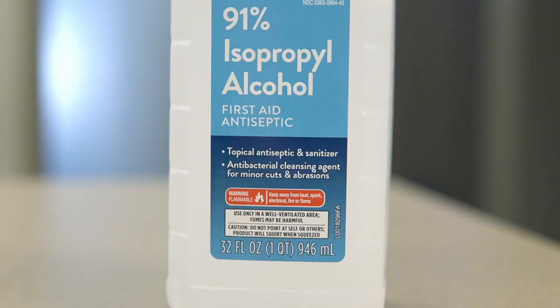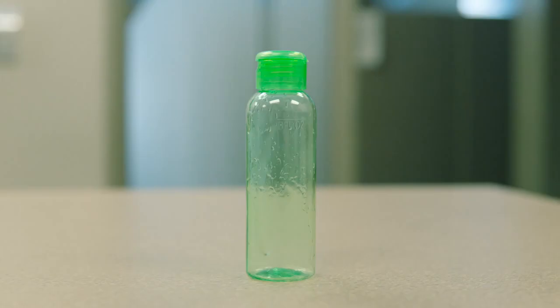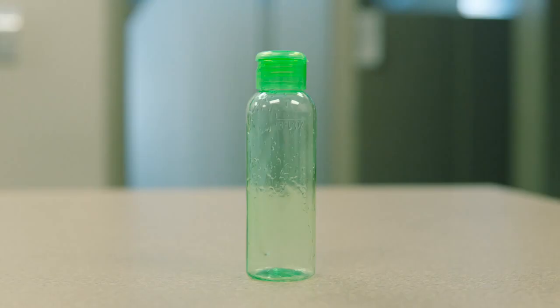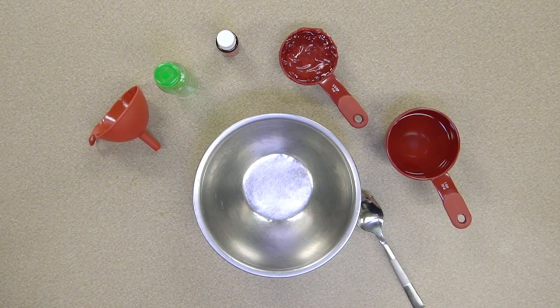Here's what you'll need: rubbing alcohol, or a minimum of 91% isopropyl alcohol, aloe vera gel, a mixing bowl, a spoon, and an empty container such as a three ounce container from a travel toiletries kit. You could also add essential oil to give your homemade hand sanitizer a fragrance, but that's optional.